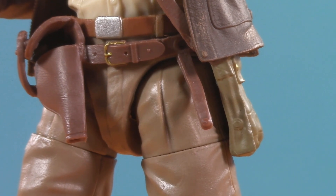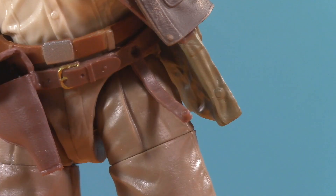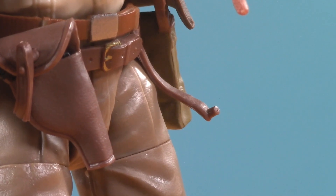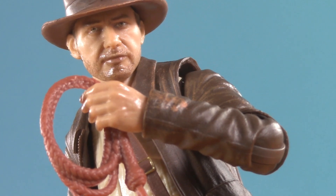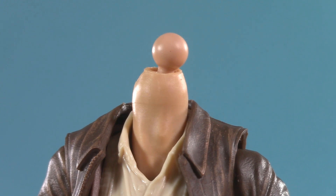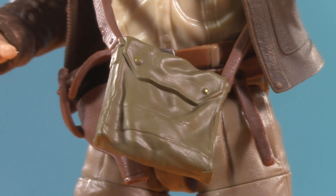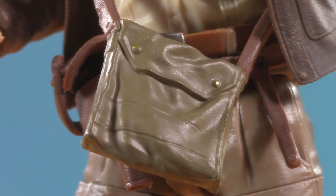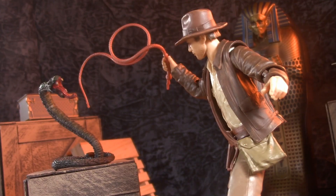Recall during presentation where I pointed out the strap on his belt — unfortunately, no matter what I do I cannot get mine to fasten shut, even without the whip. Unlike the gun holster, there isn't any kind of cap, so it just slides in and out. I don't know if it's a design flaw or if mine is just defective, but either way it is kind of a bummer. Another bummer is that the hat is not removable — but remember just how easily these heads pop on and off, so if you get one of the hatless options, swapping them out should be no trouble. I should also note the side bag: it's well sculpted, and I'm pleasantly surprised they went in and painted the gold buttons. Lastly, he has the top pieces of the Ark of the Covenant.